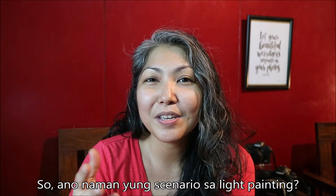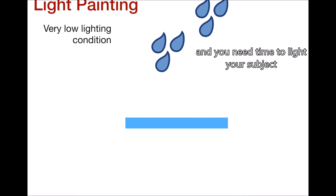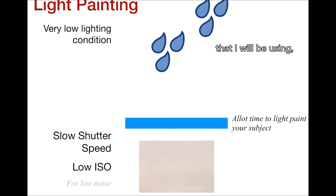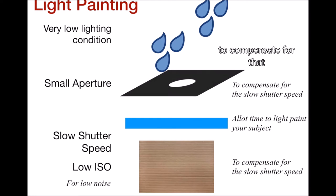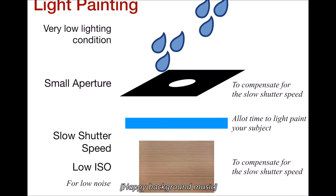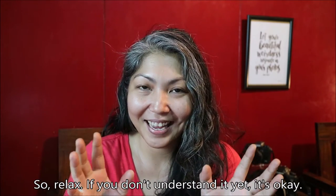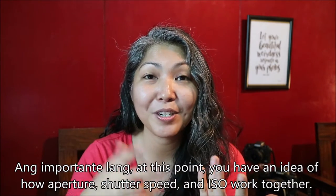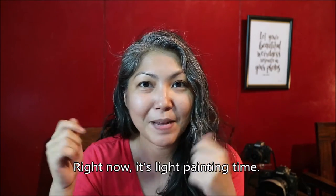So what's the scenario for light painting? You're shooting in a dark area and you need time to light your subject. As a starting point, I'd use a low ISO setting to balance the very slow shutter speed that I will be using, and then a small aperture to compensate for that very slow shutter speed. Relax — if you don't understand it yet, it's okay. The important thing at this point is that you have an idea of how aperture, shutter speed, and ISO work together. Right now, it's light painting time.